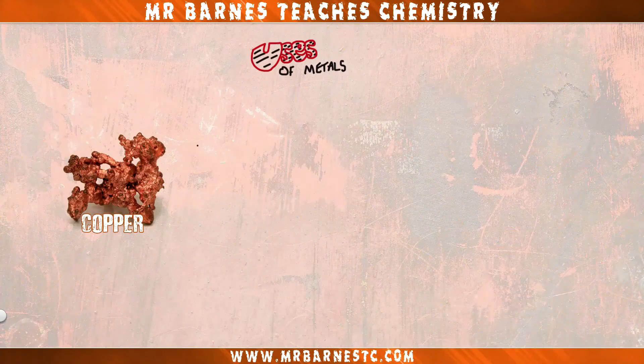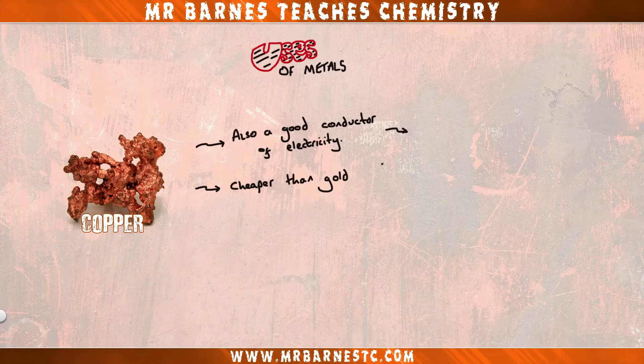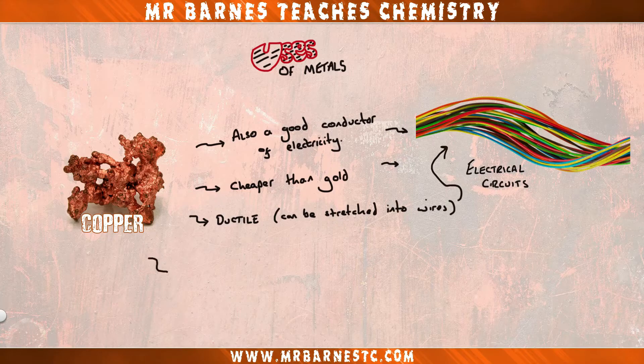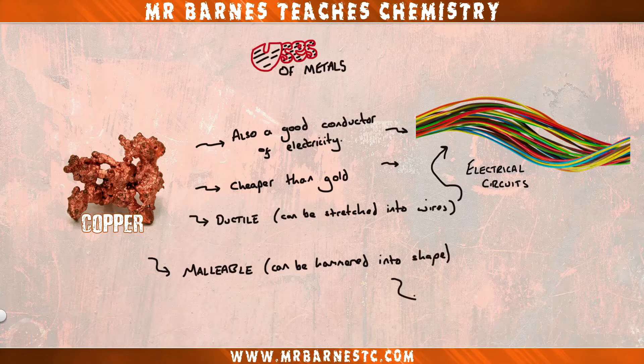Moving on to copper — copper is also a good conductor of electricity and a lot cheaper than gold, so it's used in electrical circuits. It is also ductile so it can be stretched into wires easily, and finally it's also malleable which means it can be hammered into shape, so it can be used to make things like pipes.